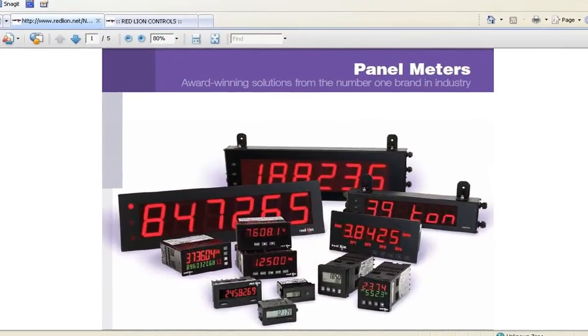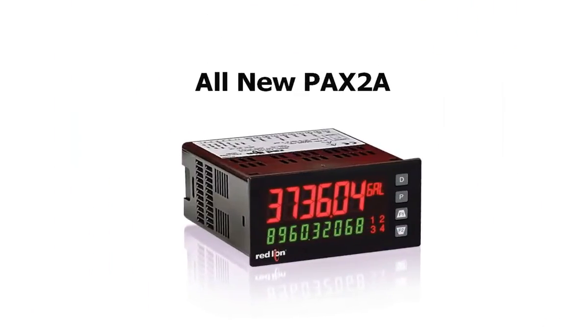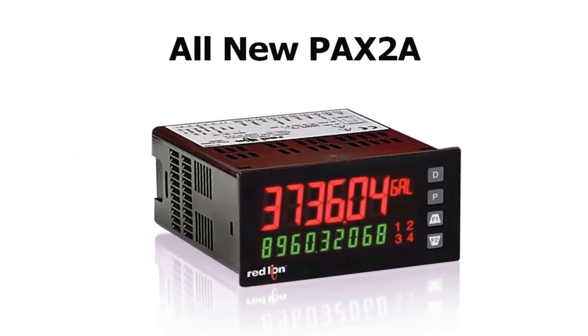In our quest to remain the number one brand in the industry, innovation once again rears its beautiful head, this time in the form of the PAX 2A — opening the door to the next generation of Red Lion panel meters.